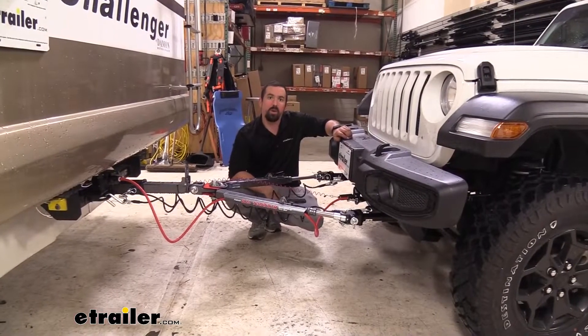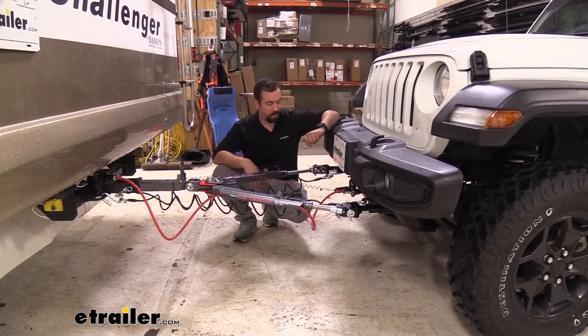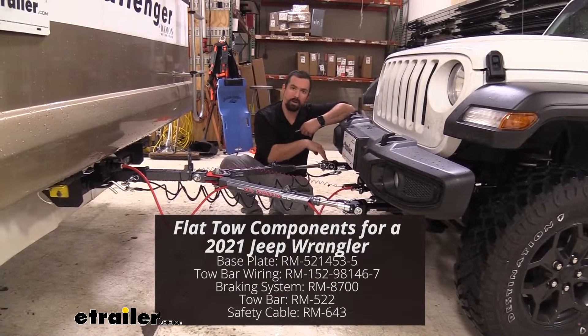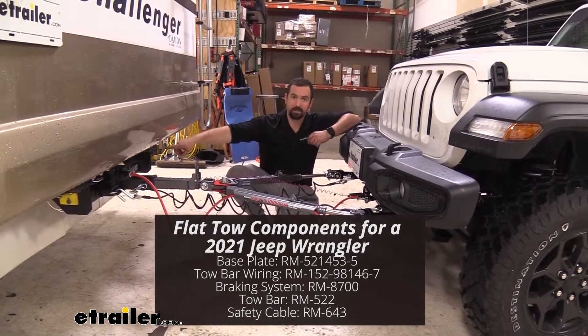The base plate is going to be one of five main components required for flat towing a vehicle. The base plate is actually attached to the frame of the vehicle, allowing you to make that connection point to the tow bar. The tow bar is going to be the connection point between your base plate and the hitch of the RV.